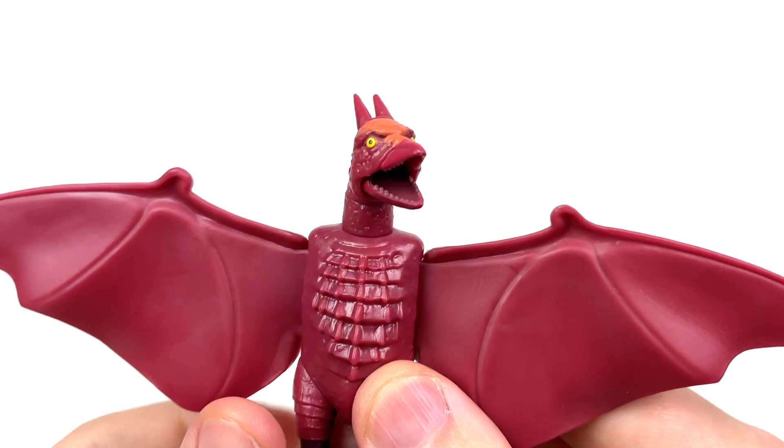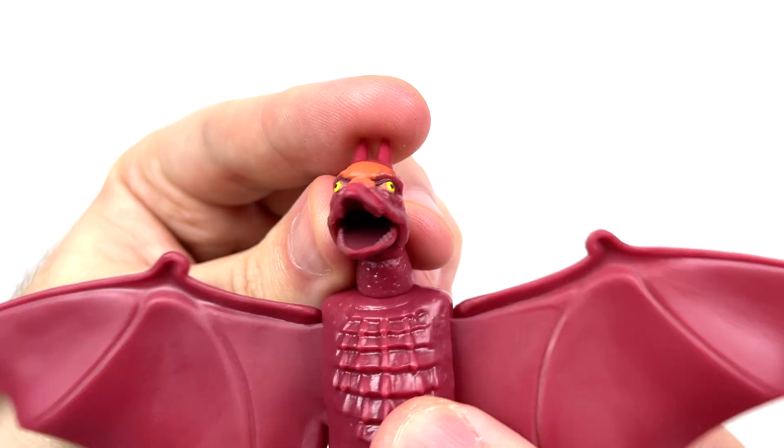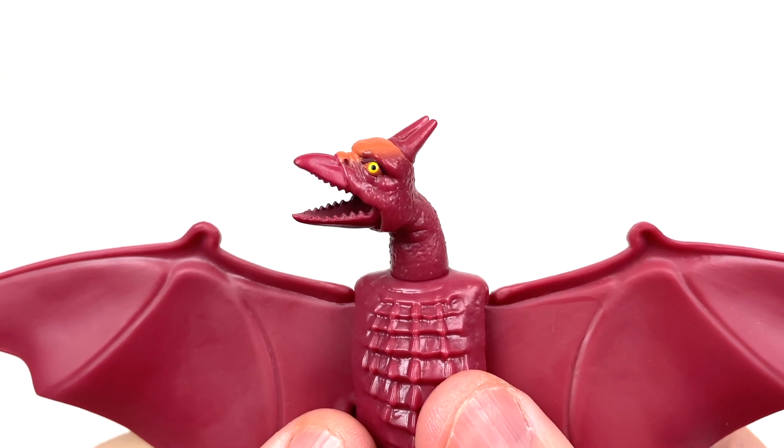Articulation spoiler, but his mouth can open, revealing some tiny, tiny little teeth. There really isn't anything going on on the inside of the mouth, just the teeth. And I feel that looks really nice.